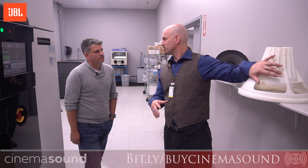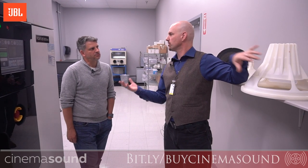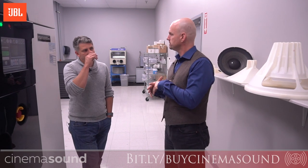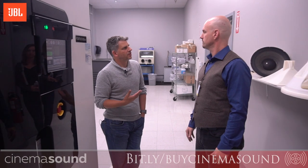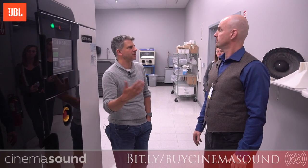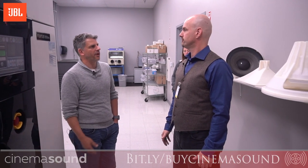We print in resin and test it. Obviously resin doesn't respond to sound the same way steel or other materials do, but once we get a working model, we go into limited manufacture. We keep prototyping until we feel we've got something right, then bring in the real materials. We're constantly testing and testing until we're prepared to have a production model ready to go.